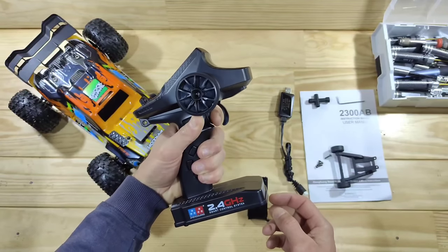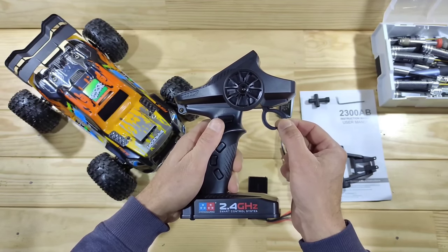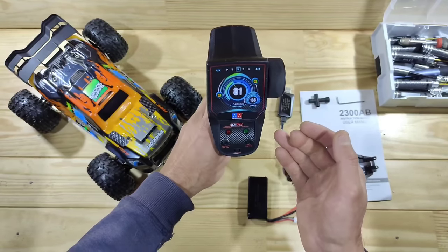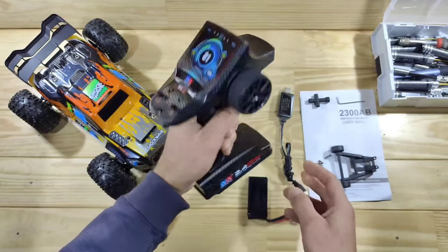The steering and the throttle feel okay-ish, but the forward movement of the throttle stick seems to go further than the backwards, so that's a bit strange. On top there's a funky sticker, which is quite funny. This is your on-off switch, your steering trim and your throttle trim, and that's all to say about it!